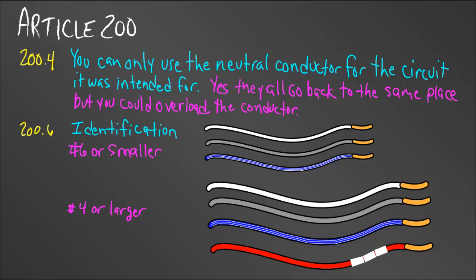If a neutral wire were to get broken on another set of ungrounded conductors, and I decided to just connect to the neutral wire already in that box, it really shouldn't be a problem because they all go back to the same place. But the code says the neutral conductor carries current, so now I'm carrying current back on four conductors instead of two. That could put too much amperage on that conductor, causing it to short out or burn up. That's why we can only connect the neutral conductor to the circuits it was intended for.